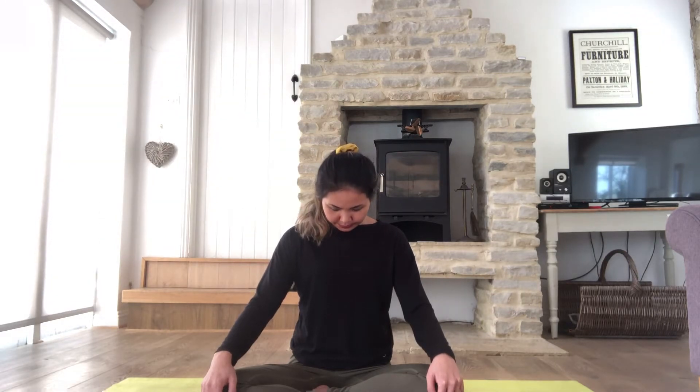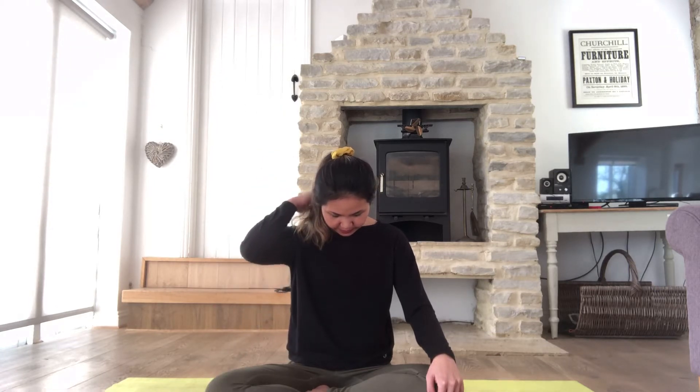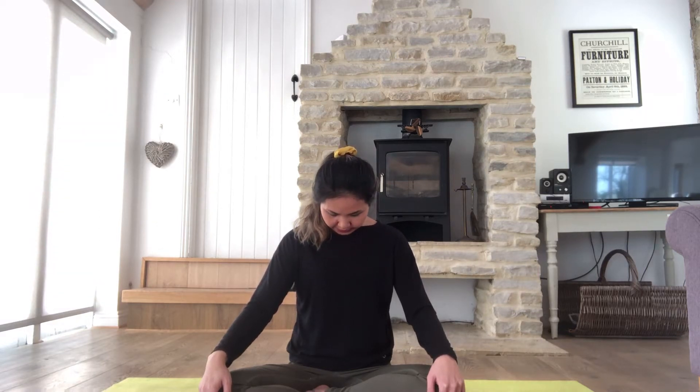Remember that feeling of the breathing at the beginning of the session. Let's start the session with some neck warm-up. Inhale, exhale, and gently drop your head down. Just relax, keep on breathing, enjoy the stretch at the back of your neck, and come back to center. We'll do this one more time.